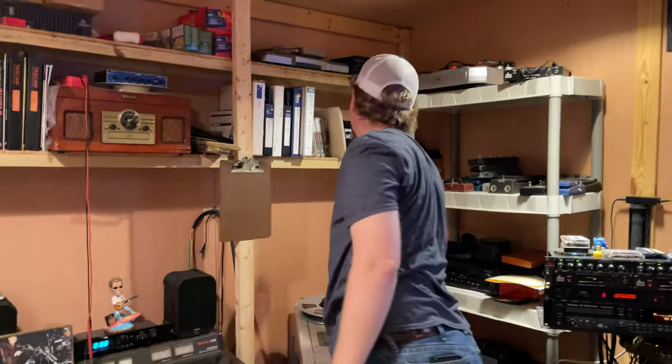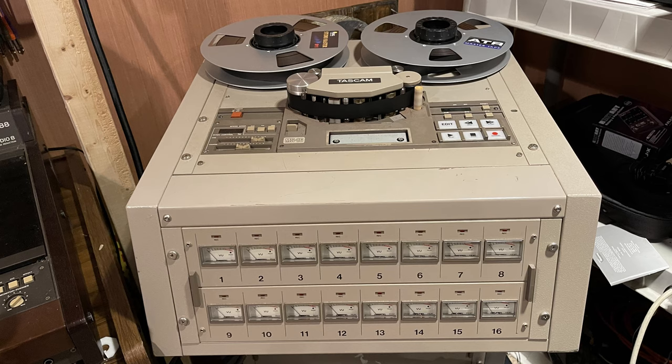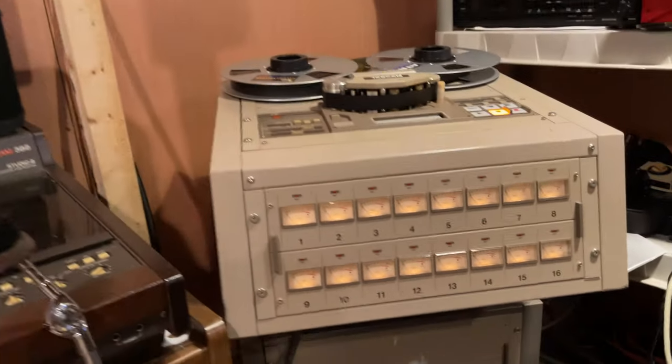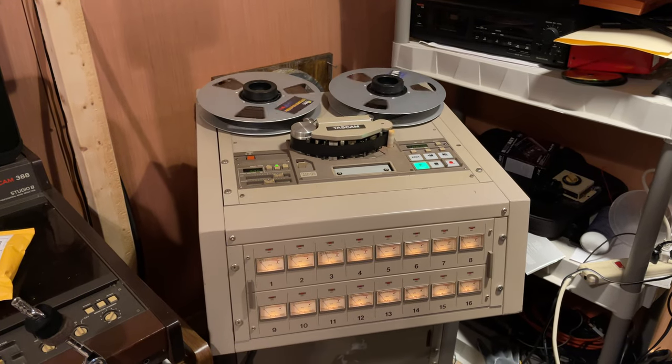So this machine uses one-inch tape with 16 tracks. Most of the bigger studios use two-inch tape for 24 tracks, but they do offer 16 tracks in two-inch format as well, and 16 tracks in one-inch format.